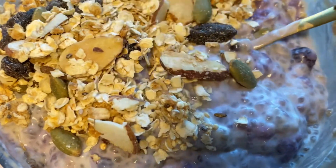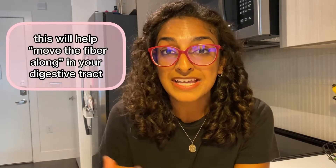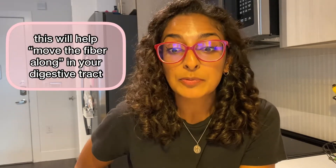Really important note: be careful with chia pudding because if you're not used to eating lots of fiber and you start introducing this into your diet, if you do too much too quickly, it can cause constipation or just unpleasant GI side effects. So be careful, go slow, drink lots of water, and make sure you stay active so that you can help with your digestion.